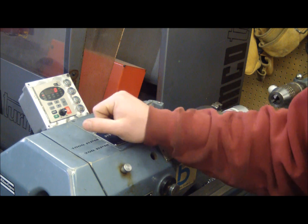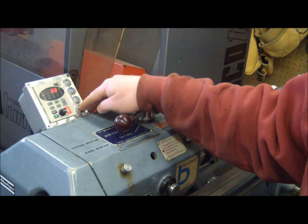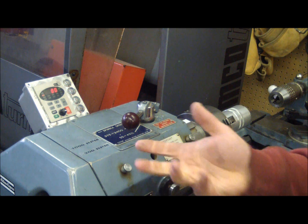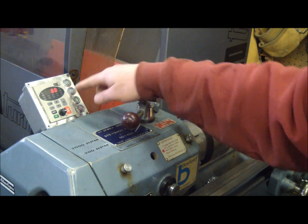So now we have the jog feature. It helps us — if our gearing won't go in, we can jog it. Now it goes in. You can also jog in reverse.